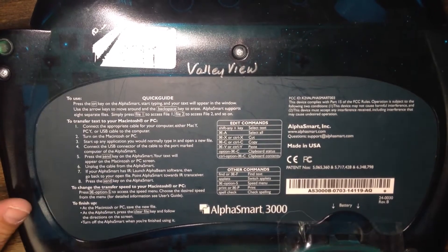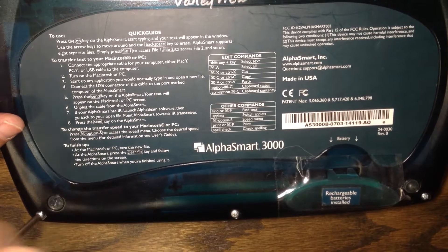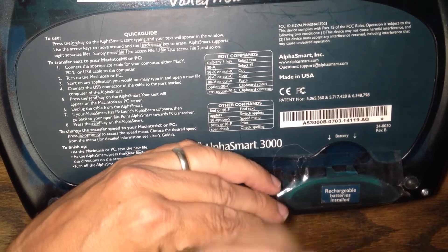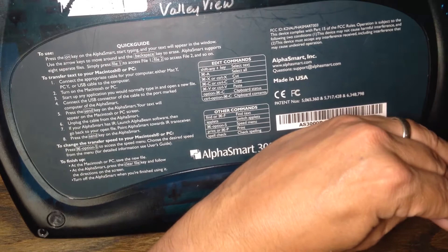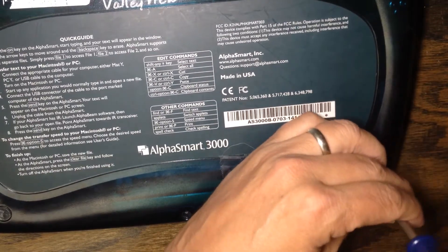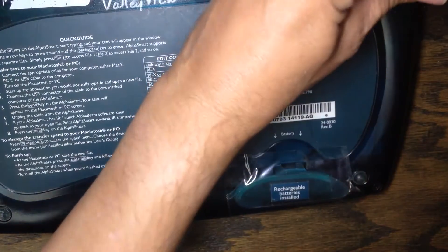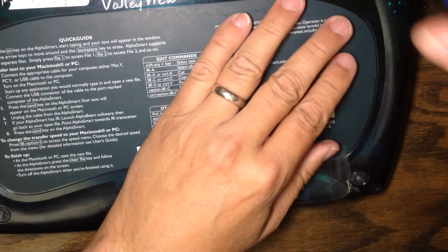It comes out pretty well and very quickly. If you want, you can use a machine tool — a drill — to get them out, which goes a lot faster, but it's still pretty fast by hand. There are three screws on the bottom, three in the middle, and two on top. They're all the same screws, so you can use the same screwdriver for all of them.